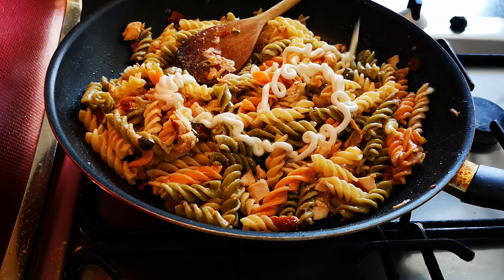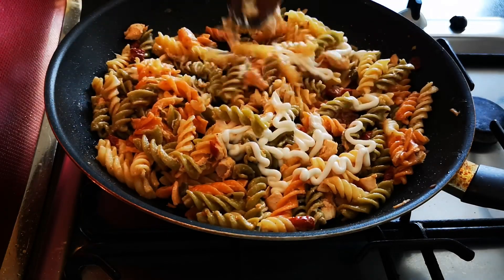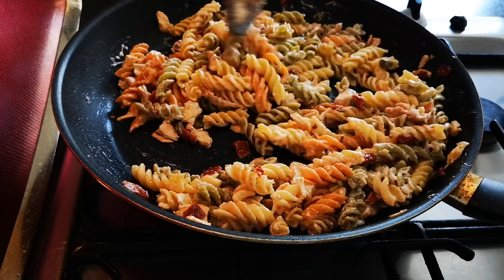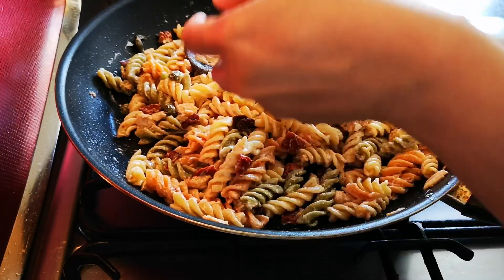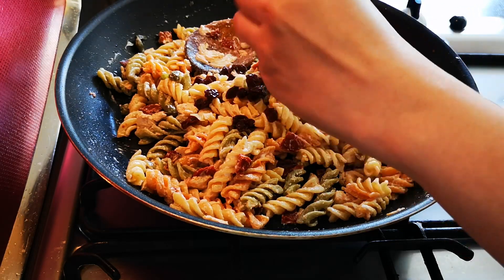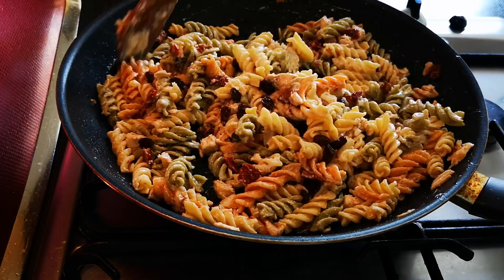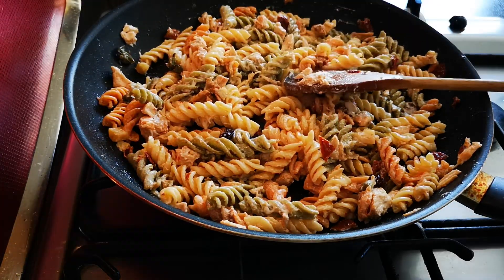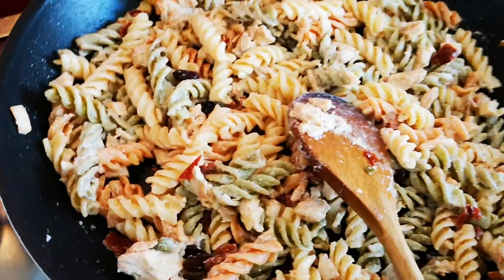You want to add the mayonnaise once your pasta is already cold. Add as much or as little mayonnaise as you want. Like I said, I ended up adding my raisins at the end — it's up to you whether you cook the raisins or not. Give it a good mix and that is it — a very quick, easy, and tasty pasta salad!